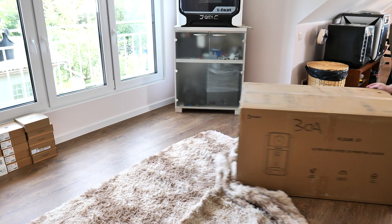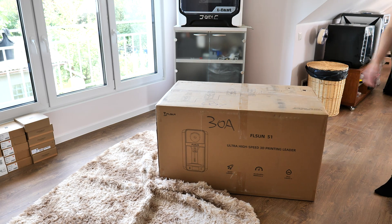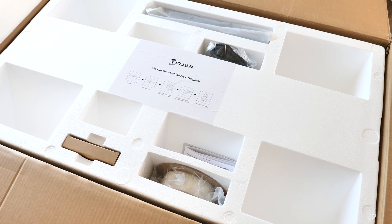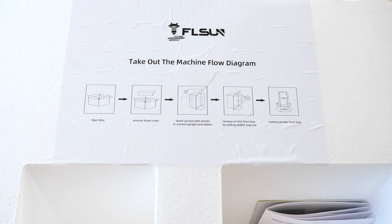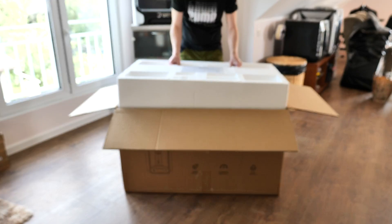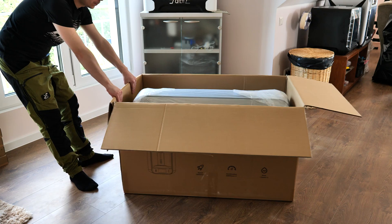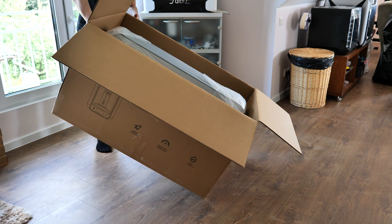The first thing I had to do was get this printer out of the box, and oh boy was this box heavy. This was not a one-person job — I had to get it up to the second floor. When I opened the box there were accessories to remove and a little instruction on how to get the rest of the printer out. My idea was to pull it straight out, but that's not the correct way. I had to turn the box on its side and slide it out, which was extremely simple.